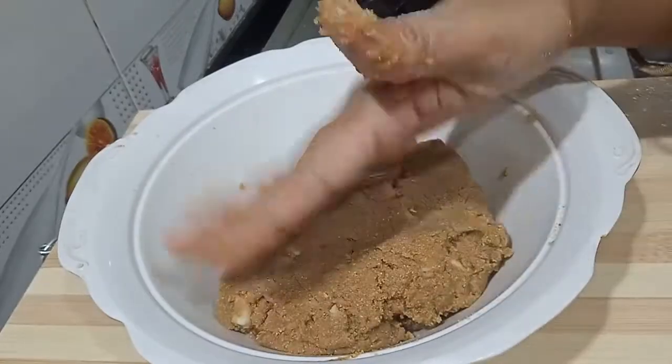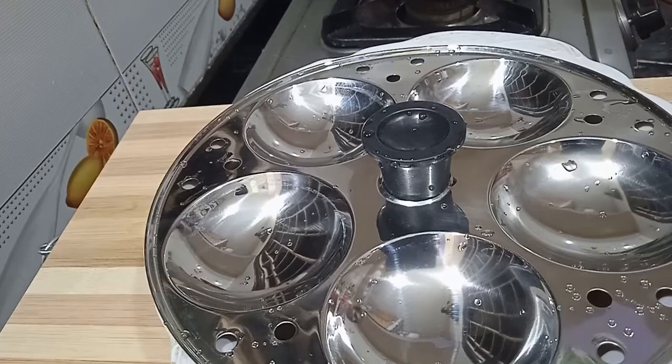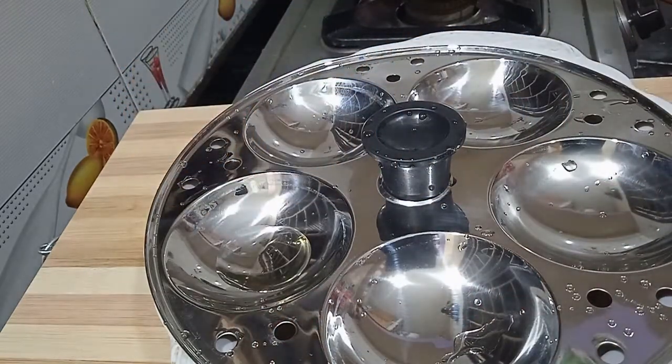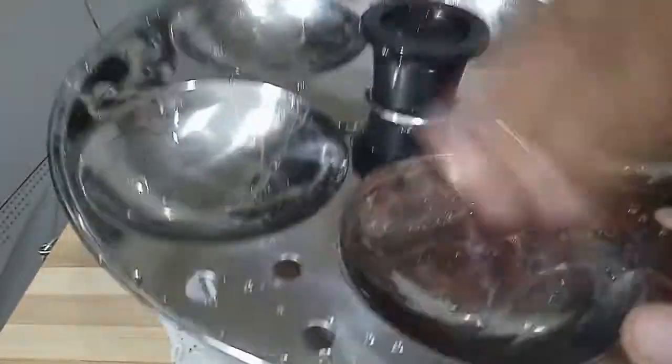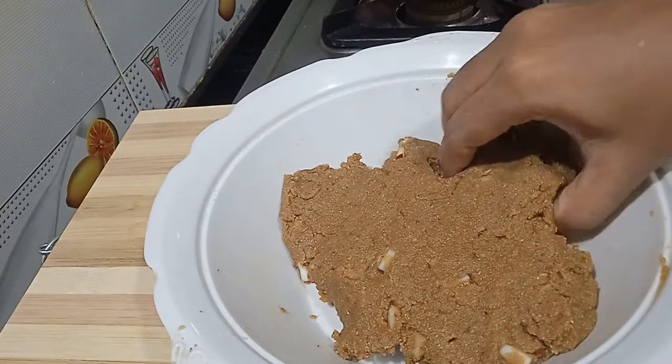I need to make a soft dough. I need to put a little oil in this place — spread the oil on the plate. Then make a little round shape.